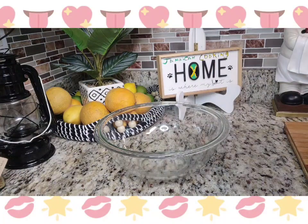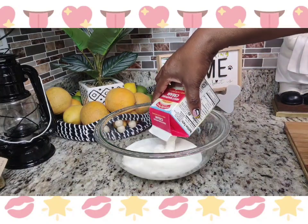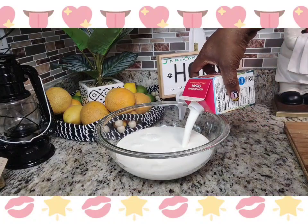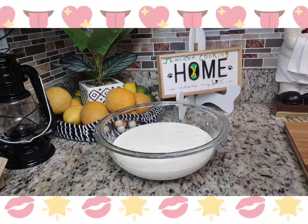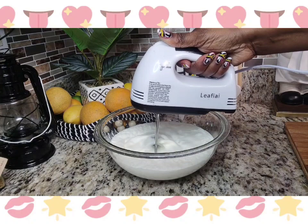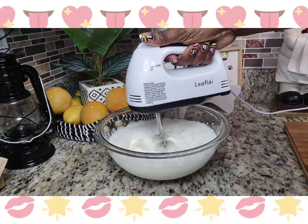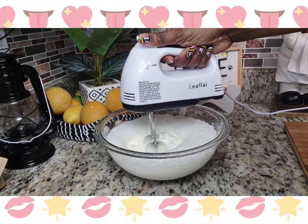In another container, add those two boxes which total four cups of heavy whipping cream. Then get your hand mixer and start to mix really really well. This process took me about 15 minutes because I wanted my whip to be really really creamy, so I did allow it to whip for 15 minutes.